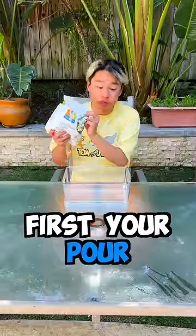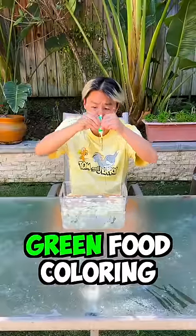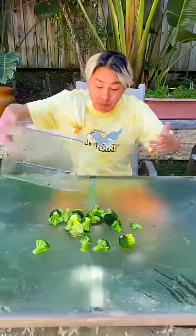This is how you make broccoli. First, you pour some white broccoli into the water like this. Then you just add some green food coloring. And then we just wait a few hours. This is the result! What? That's so cool!